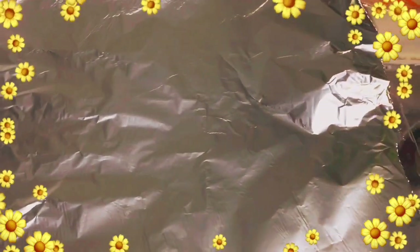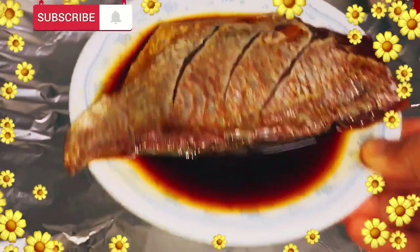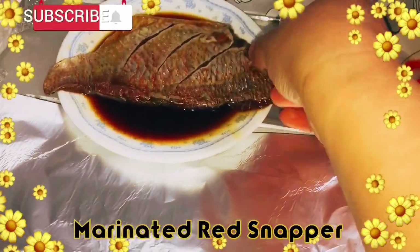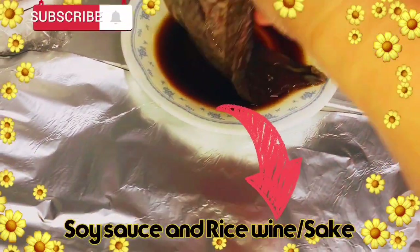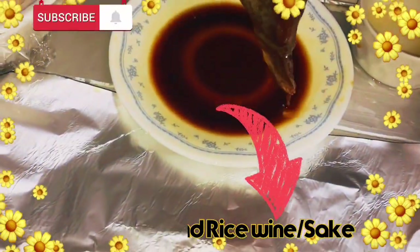Abang, hinihintay po natin kumulo. Maghata po tayo ng foil. Kunin natin yung fish fillet natin na marinated na po. Nilagay ko na po dyan yung white wine at saka soy sauce po.